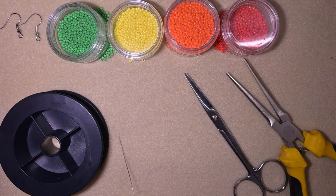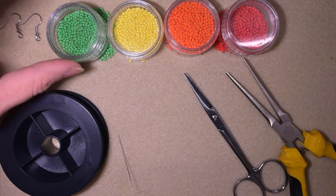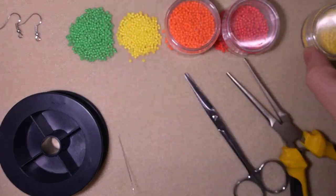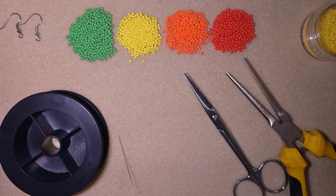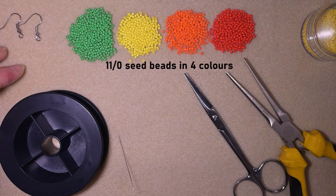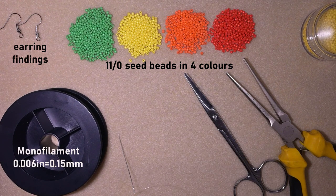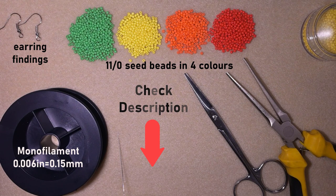For this video I'm using four colors of 11/0 seed beads: green, yellow, orange, and red. I'm also using earring findings, and monofilament that is 0.006 inches or 0.15 millimeters — you could use a similar size. You could check the description for the full list of materials, a link for PayPal donations to develop this channel, and a link to all my social networks where you could share your beautiful work.